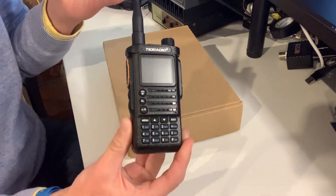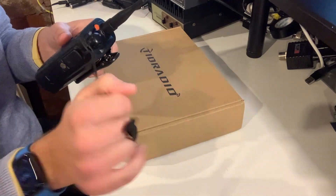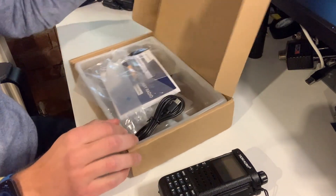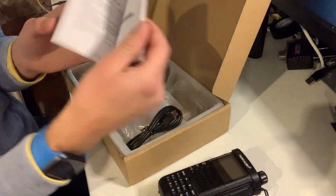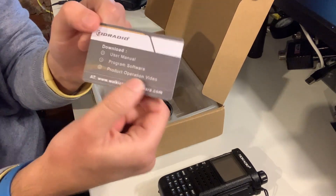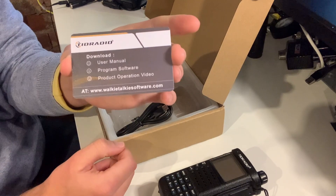Let's have a quick look at what you get in the box. Obviously I've already unboxed the radio, but in the box you get a lovely lanyard which I've already attached, and of course the antenna. There's also an instruction manual which is in pretty good English for one of these Chinese manufacturers — nice and legible, easily walks you through what you need to be doing with the radio. We also find a helpful customer support card with contact details on Facebook or WhatsApp, and on the reverse it reminds you to download the user manual. You can also download their own programming software and a product operation video available at walkytalkysoftware.com.